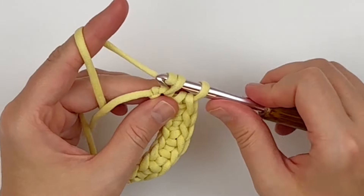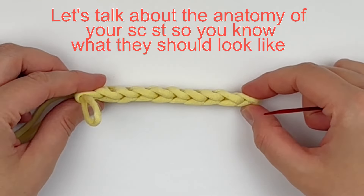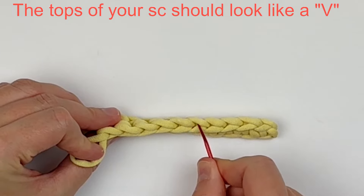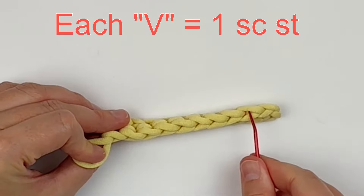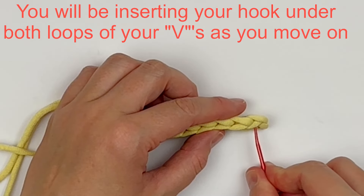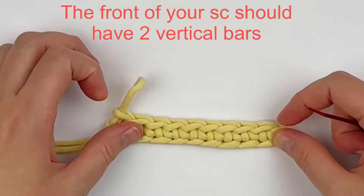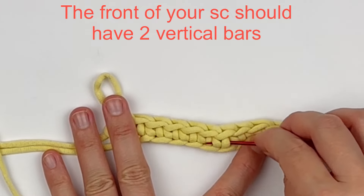Let's talk about what your single crochet should look like so you can know how to count your stitches and your rows. The tops of your single crochet should still have that V appearance, and each V equals one single crochet stitch. You will be inserting your hook under both loops of your V's going forward. The fronts of your single crochet should have two vertical bars.